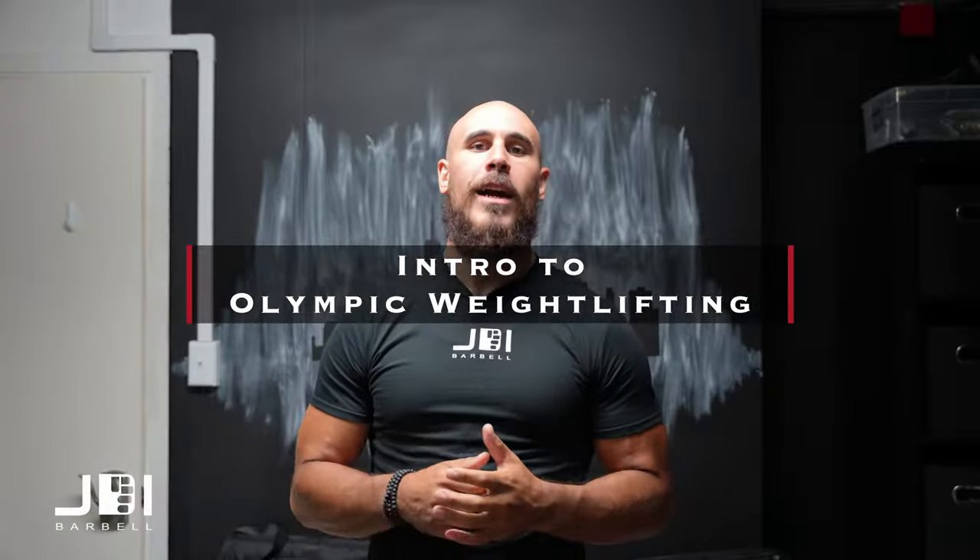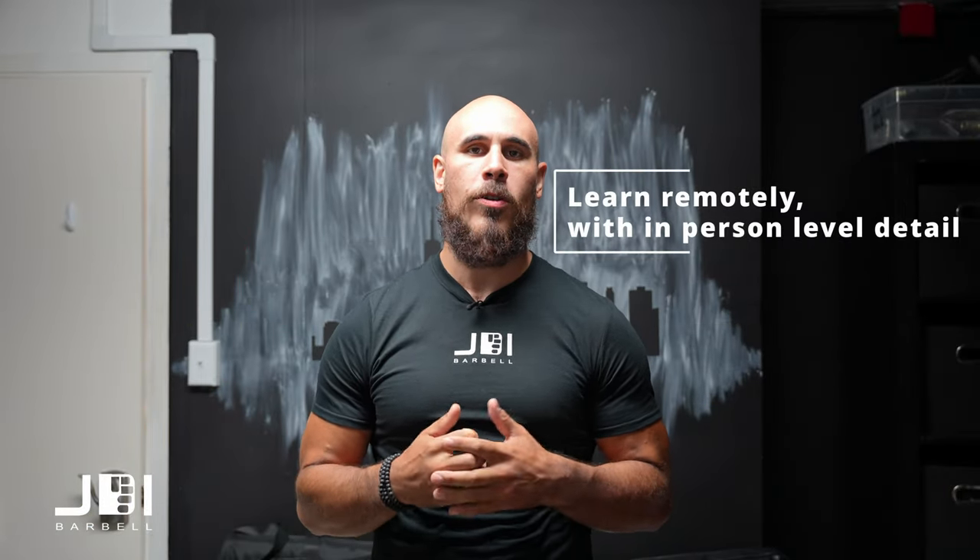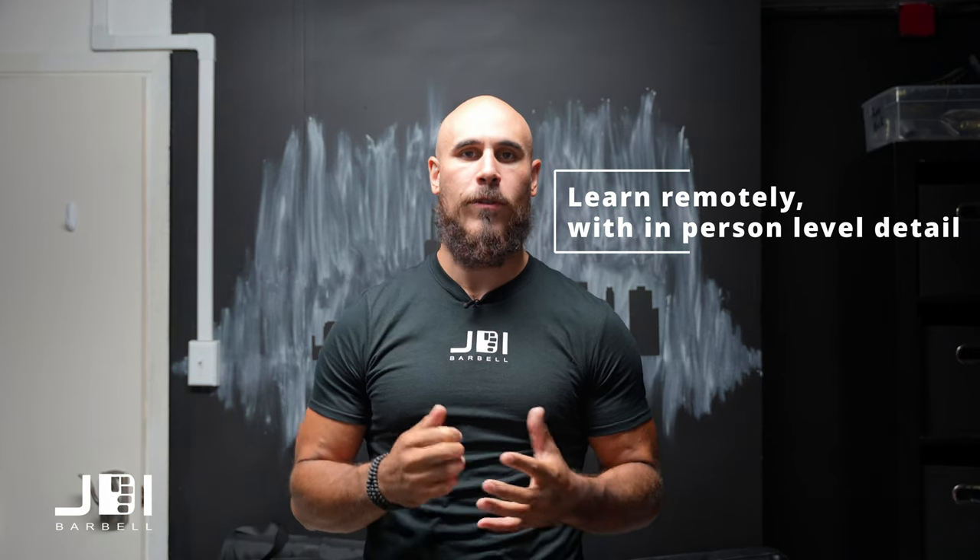What's up everyone? Jesse Irizarry from JDI Barbell. I'm here to tell you about JDI's Intro to Olympic Weightlifting — a fully comprehensive course where you can learn and become confident in the snatch and clean and jerk totally virtually.